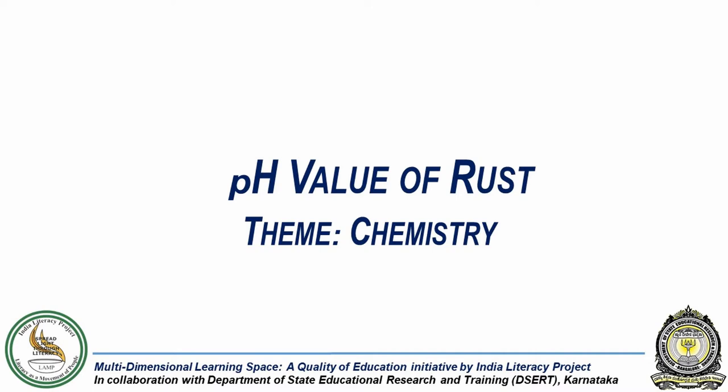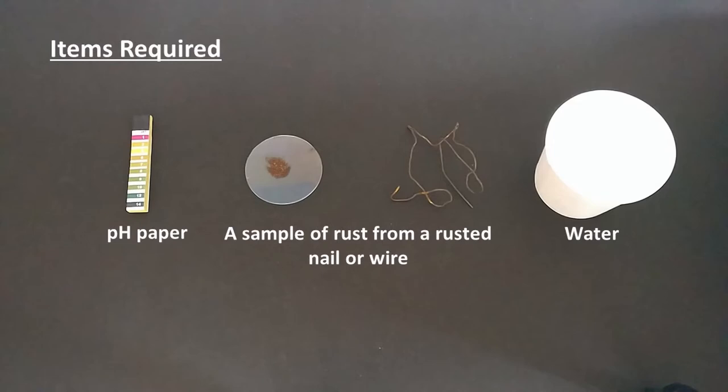In this experiment we will determine the pH of a sample of rust. For this we will need pH paper, some water, and a sample of rust collected from a rusted wire or nail.